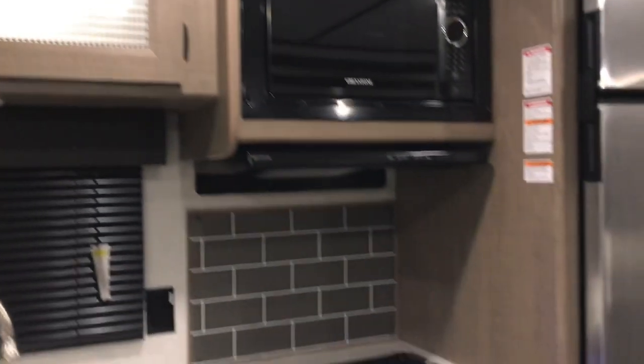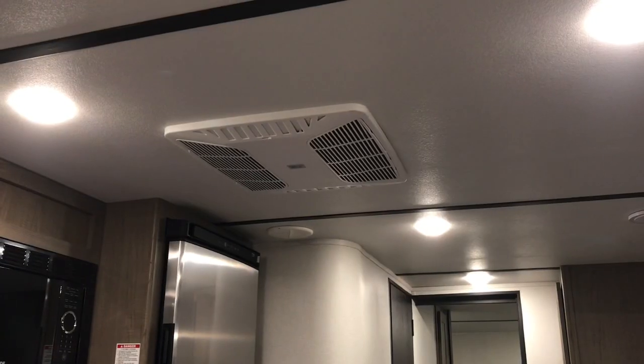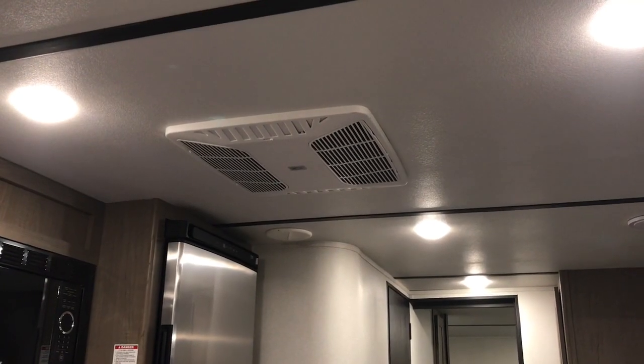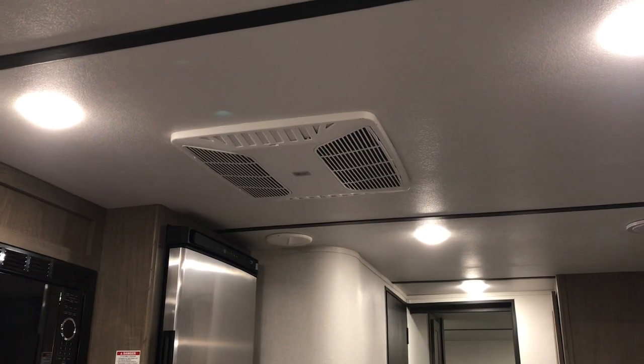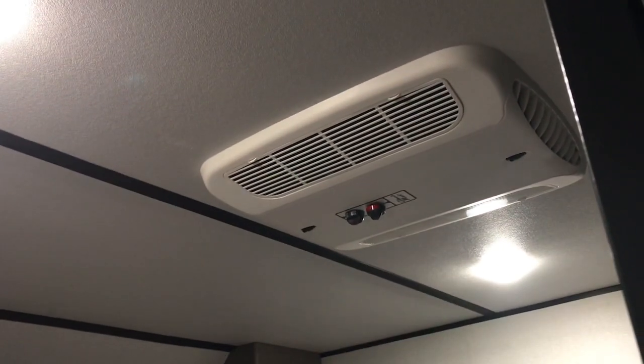The little knobs light up on the stove too. This travel trailer has two air conditioners, which is really nice. We have the one that's in the kitchen area and then we have this one that's in the front bedroom.